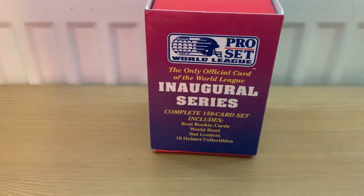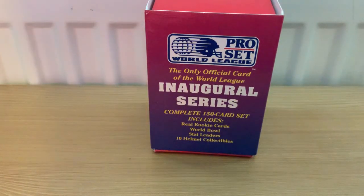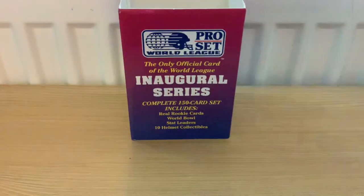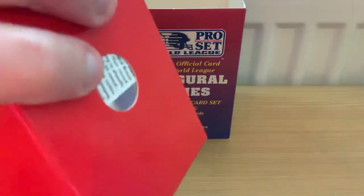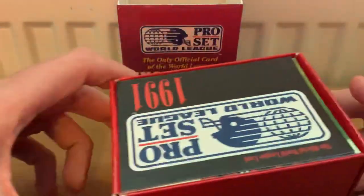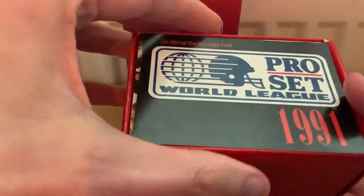I'm going to go through and highlight some of the more interesting cards in here. It came with a full set - you don't have to buy additional packs. It came with a load of player cards, a bit about each team, a bit about all the helmets, and a bit about the actual first season itself. I think it was released as a commemorative set at the end of the season. So let's just get into the box now - nice little design on the box, and a nice little finger hole so you can push the entire pack out.